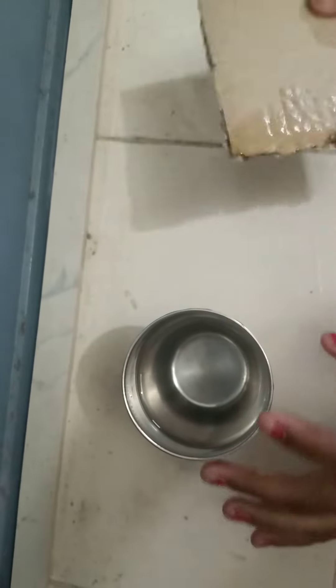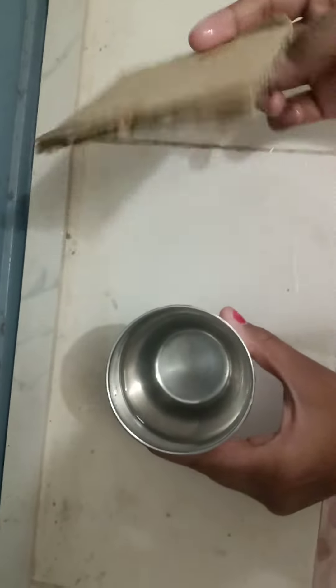Good morning everyone. In this video I am checking whether force is active between this cardboard and this tumbler or not.